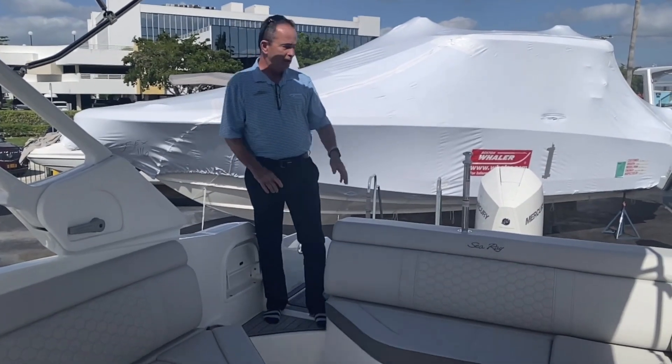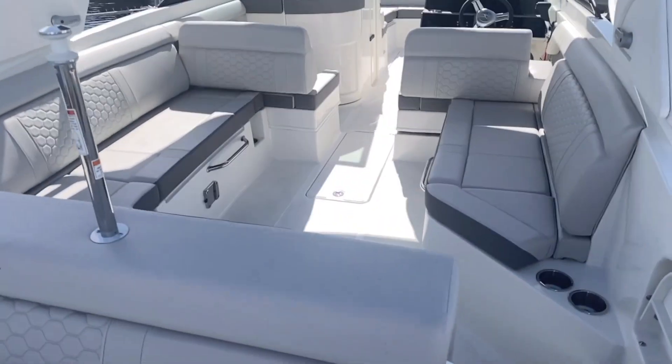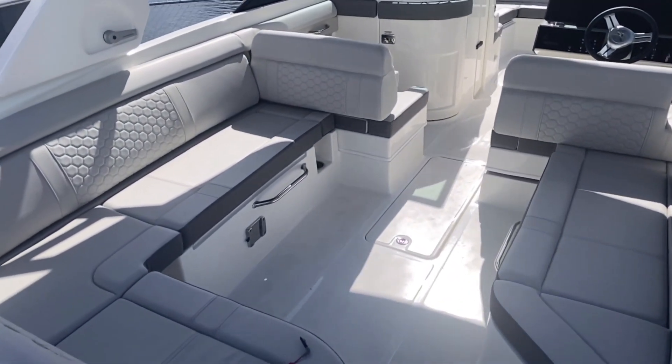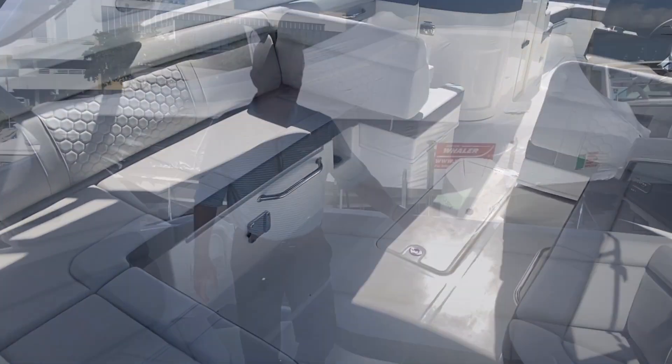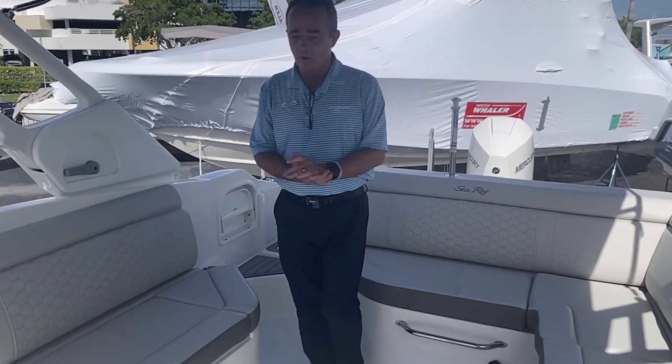Moving into the cockpit, you've got a piling right here that's great for tubing, and it's removable if you don't want it. There's really large L-shaped seating that's very comfortable, and large storage that goes all the way to the back of the boat — great for storing long things like fishing poles or anything you want in there.